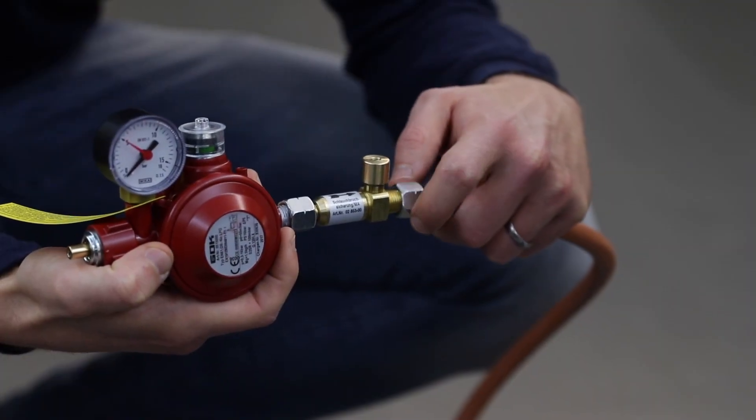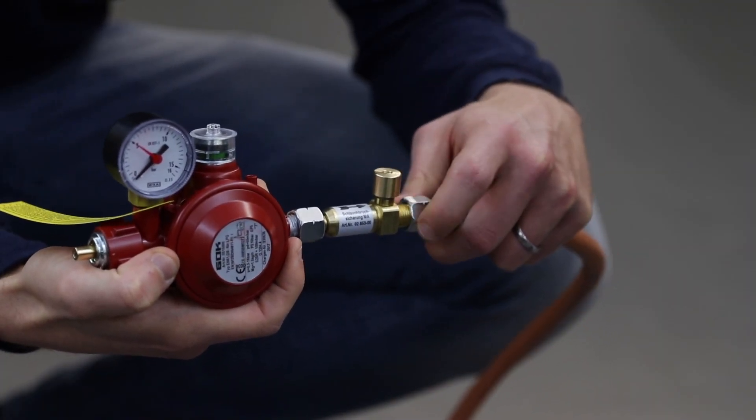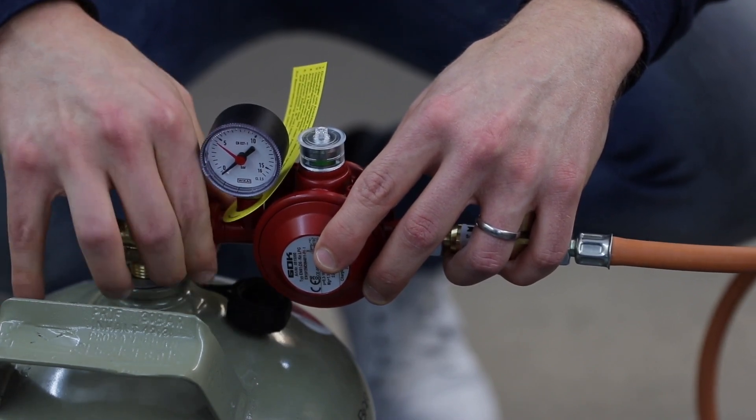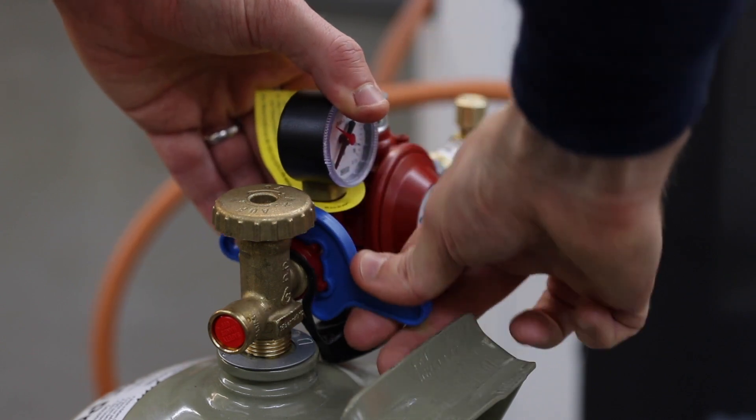Connect the excess flow device to the hose assembly, attach it to the pressure regulator, then screw it onto the gas valve. Tighten it with your hand first and then use the mini tool to secure it further.